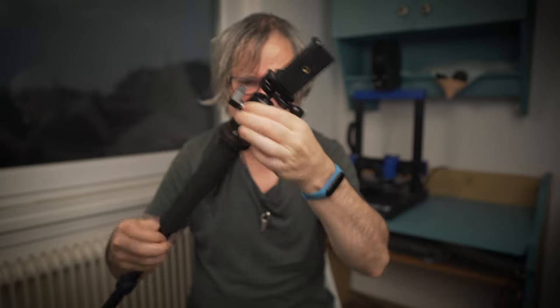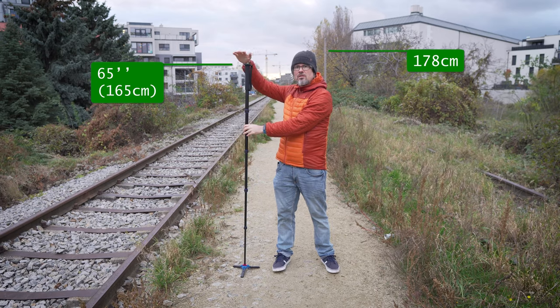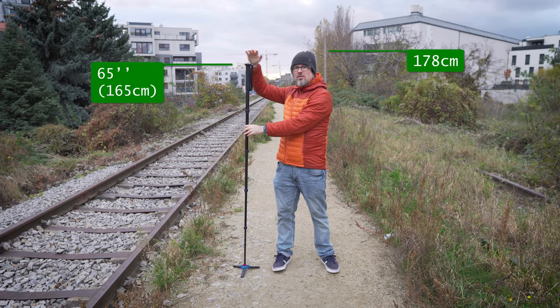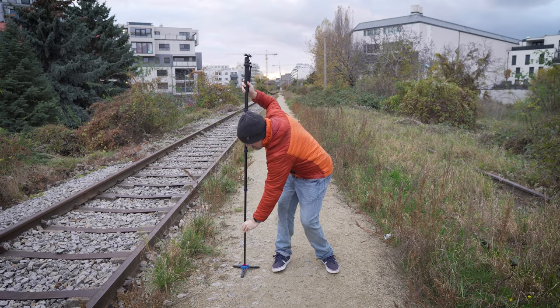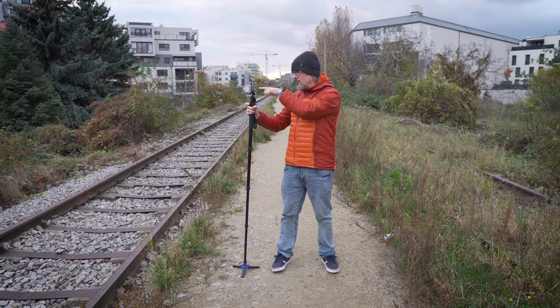I put the ball head on the monopod so that I can better angle it. The monopod is 65 inches, 165 centimeters, which is almost my height. This is good because the lowest section is very thin, so it is good to collapse this section so that the monopod is more stable, and I can still comfortably look through the camera.